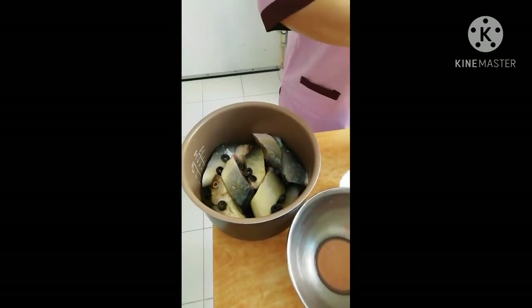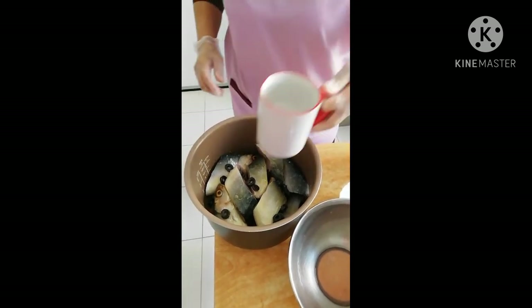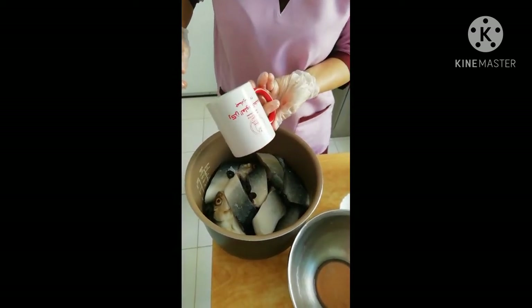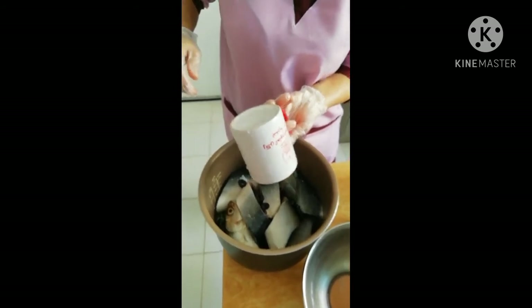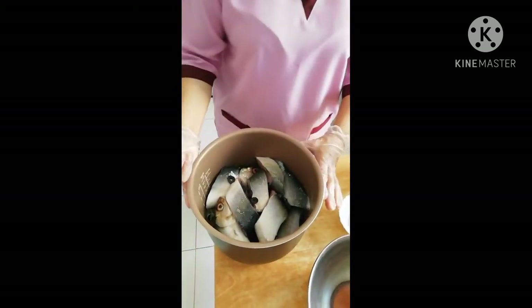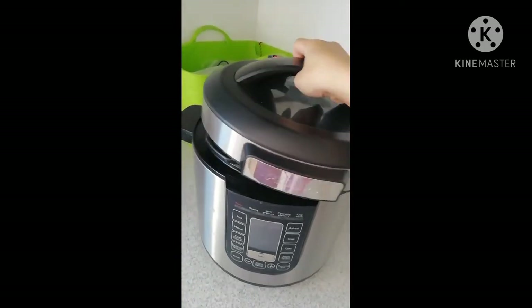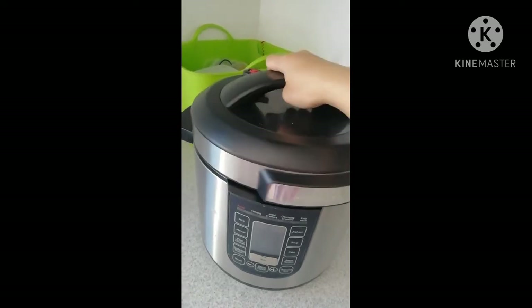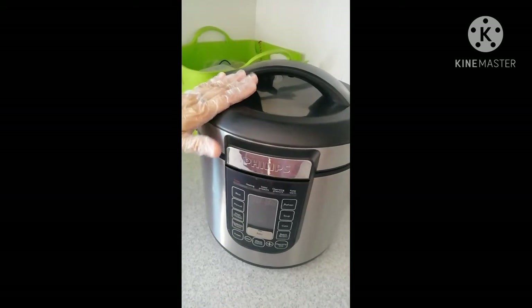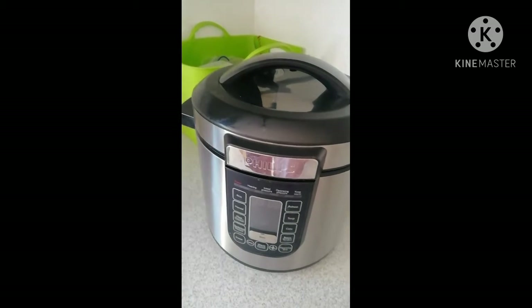Ang lasa po natin ay isang basong tubig. At ito po yung pagkukuluin natin o lulutuin natin ng isang oras sa pressure cooker. Ito ang aming pressure cooker — lahat naman po ng klaseng pressure cooker ay pwede ninyong gamitin. I-set up ninyo po siya ng one hour. See you mamaya.